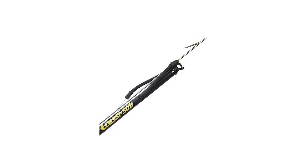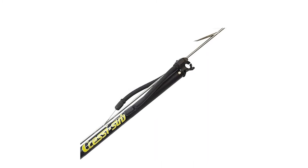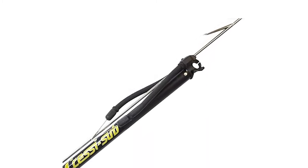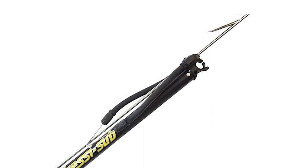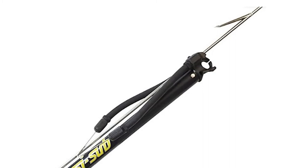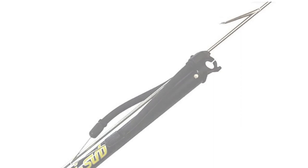This speargun comes with a hand grip designed with a special angle for greater shooting precision. It is equipped with four line releases — one mechanical and three tear-off. It has a shaft of 6mm made of special heat-treated stainless steel. The non-reflective barb is embedded into the profile of the shaft to further improve shooting precision.